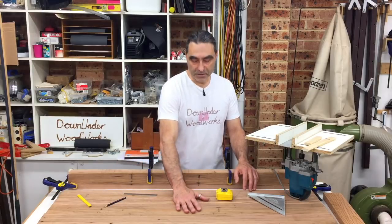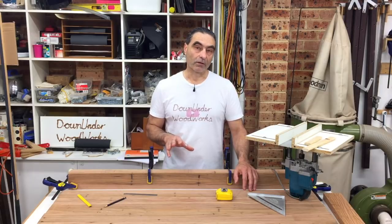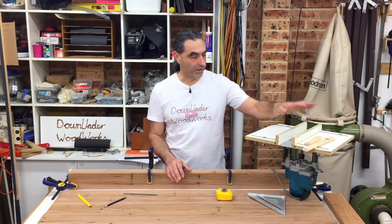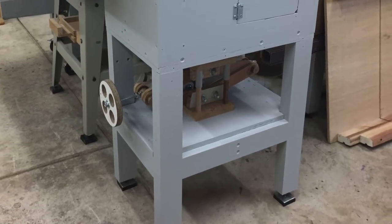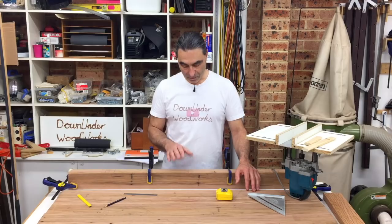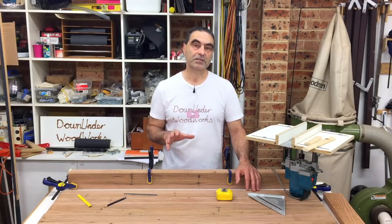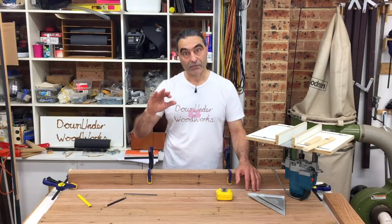The table top is made up of seven of these boards wide, so to help with edge gluing all of them together I'm going to use my homemade floating tenon system. I first used this when I built the router table and it worked out really well. The use of the floating tenons is purely to help with alignment to try and get all these boards dead flat across the top.